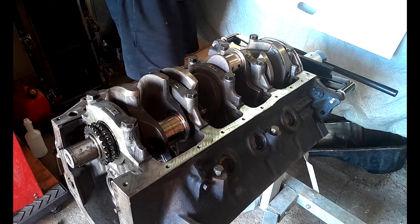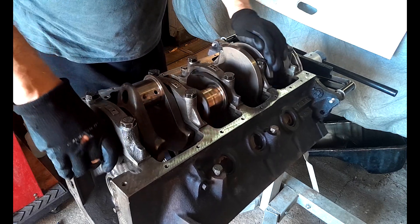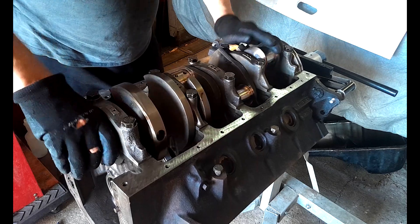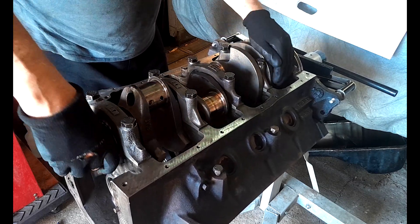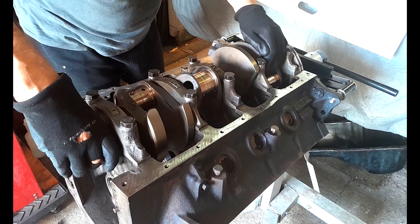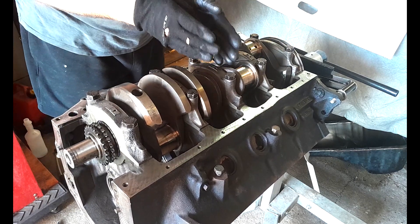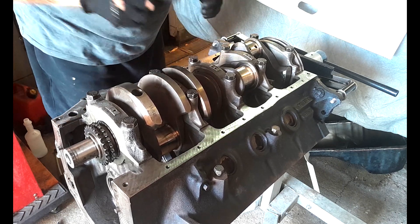Not too tight at the moment — we're not torquing anything to spec until a lot later. We've got to get our rods in; I'll basically torque the rods and the caps at the same time, so it's all done together. Now I need to seat the crank with the thrust and make sure we've got our thrust in the center so we don't end up with crank walk.